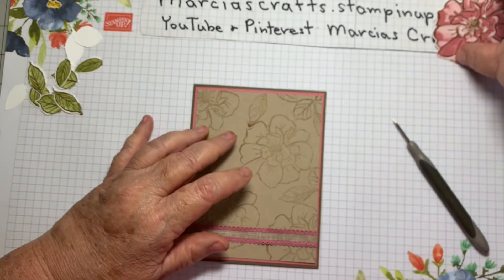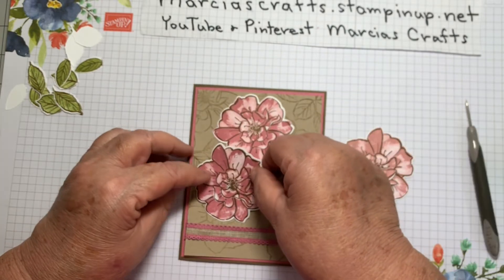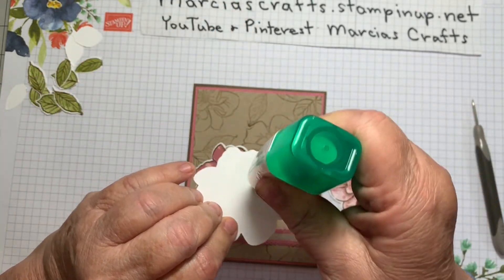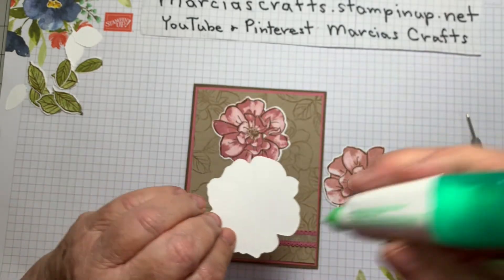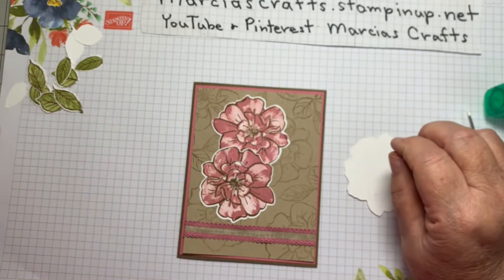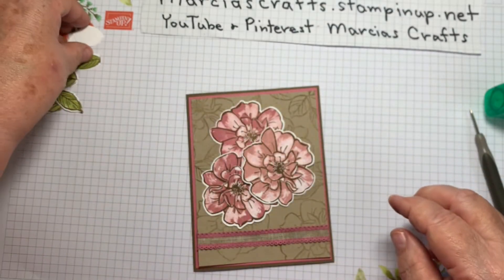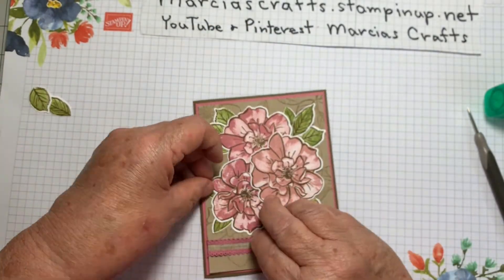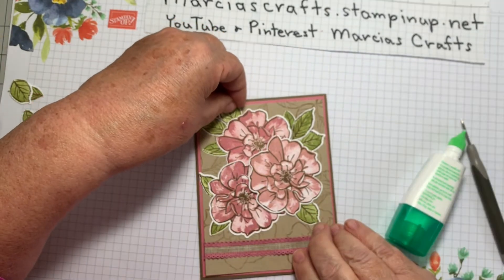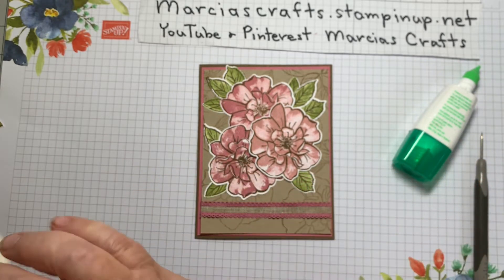Next we're going to place our flowers — just decide however you like them. I kind of like the lightest one in front, so one here, one about here, and one here. I'm going to put the first one down with glue just in the center, because I'm going to tuck the leaves in on the edges. The second one I'll also put down with glue on top, and the third one I'll put on with dimensionals, right in the center. Then I'm going to place my leaves around and attach them with a little touch of glue at the bottom and slide them under. Then I'll attach my little bow of the same ribbon with glue dots.